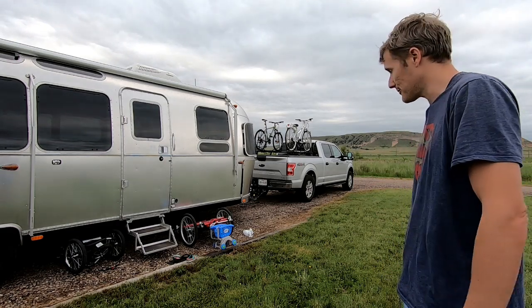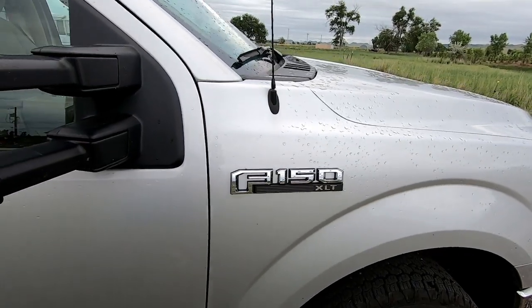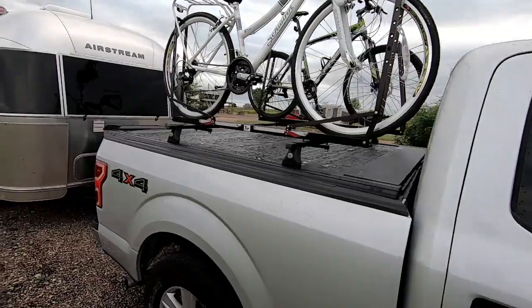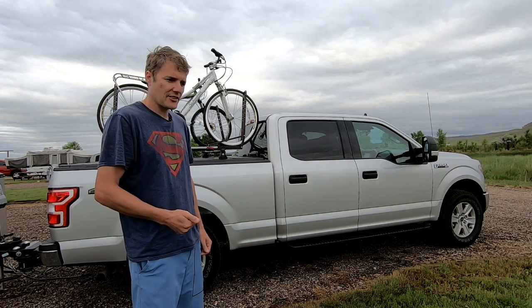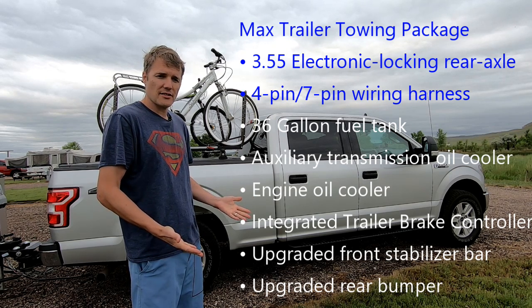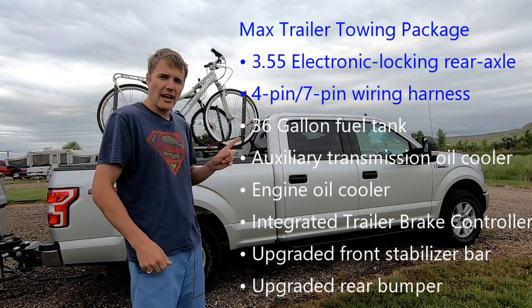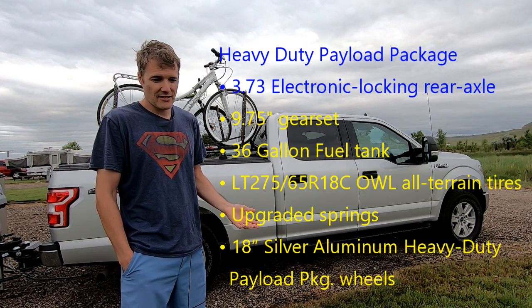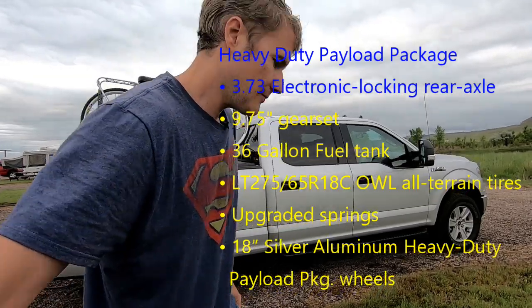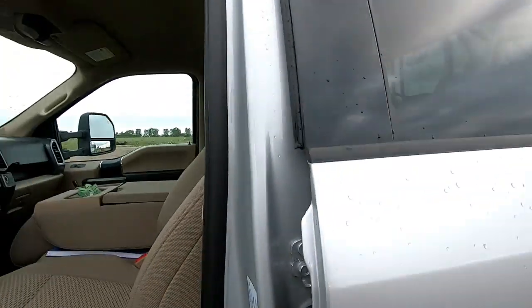We're towing with what we call 'the unicorn' — our F-150 XLT. The relevant options are: it's a 4x4, it has the max towing package, and more importantly it has the heavy-duty payload package, which results in a payload capacity of 2,453 pounds as this truck is configured.